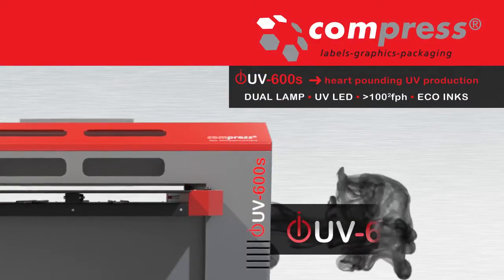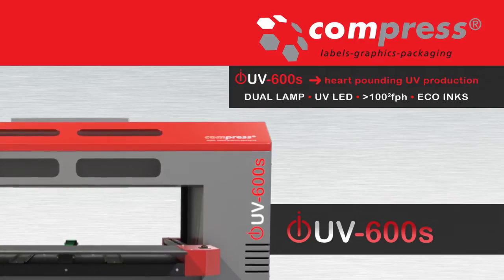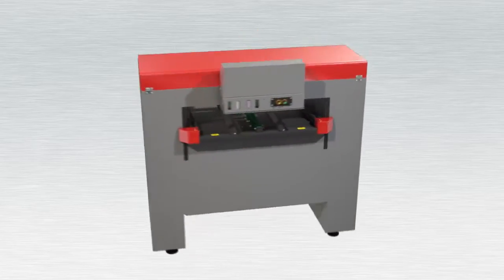The Compress IUV600S is an entirely new flatbed UV printer for a multitude of substrates. It brings cost-effective, on-demand color printing to the production floor.